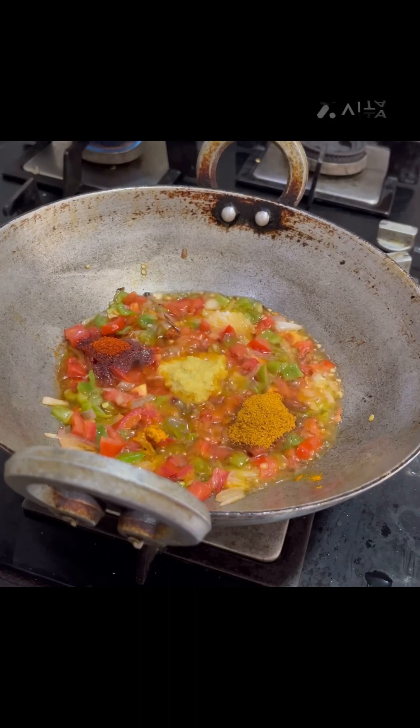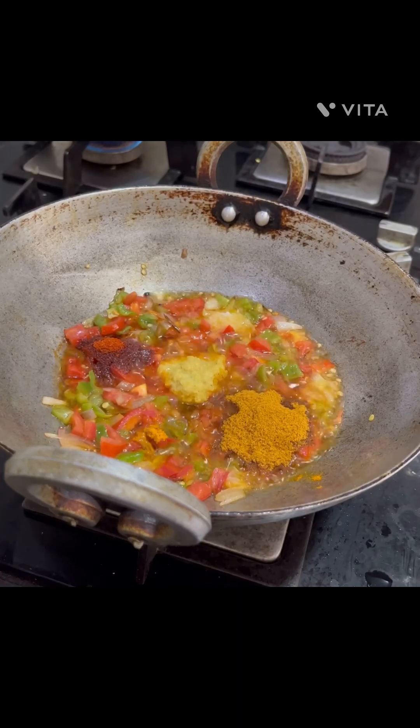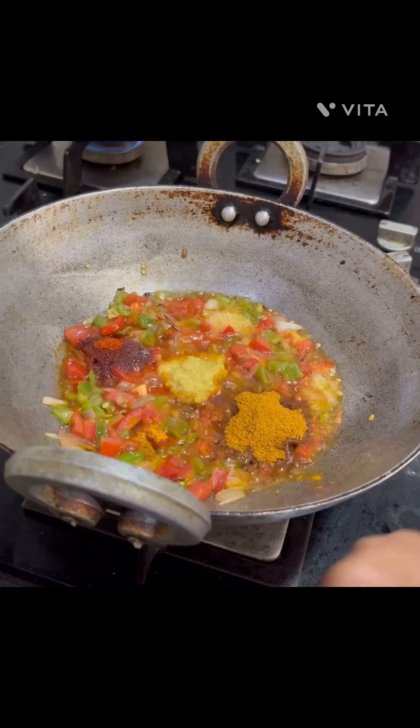Add the tomato sauce. Then add more tomato sauce. Add the salt, then mix this dish.